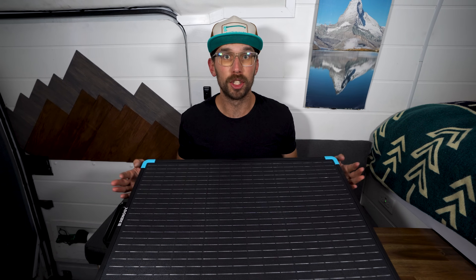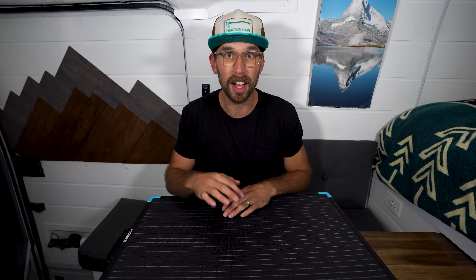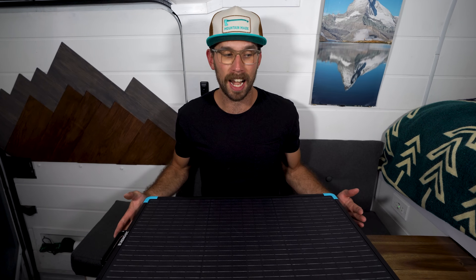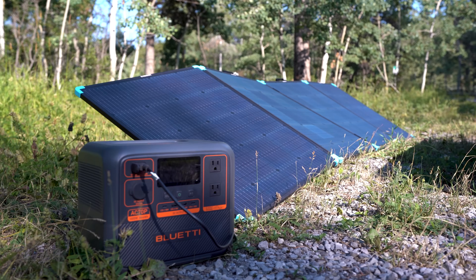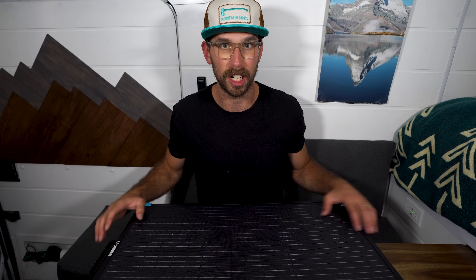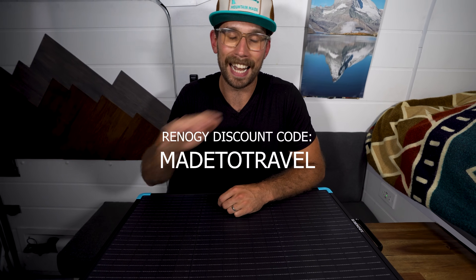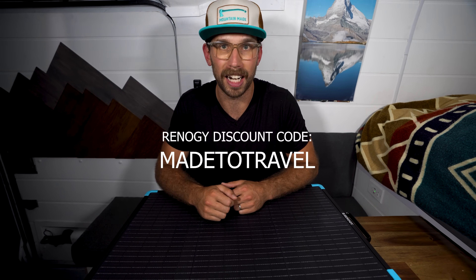There are two versions of the 220 watt solar suitcase online — one comes with a solar controller and one doesn't. This is the one that doesn't come with one, and I'm able to easily hook this up to my portable power station using the MC4 connectors, but you will need some type of solar controller when you're purchasing any solar panel. Be sure to use the discount code me2travel if you're purchasing anything from Renogy, including these solar panels, because you'll get an extra discount at checkout.